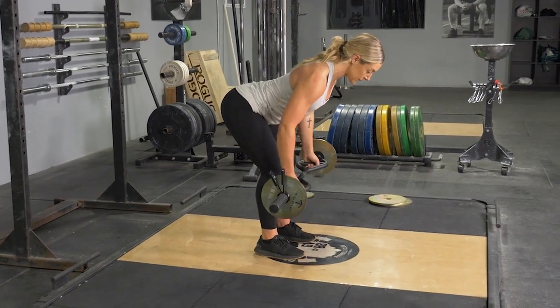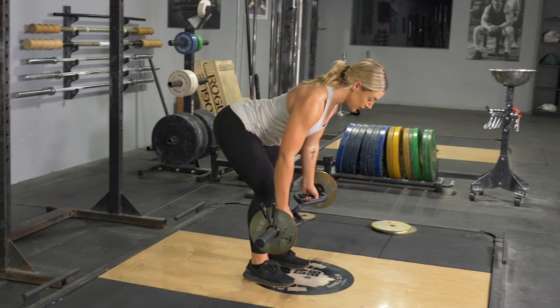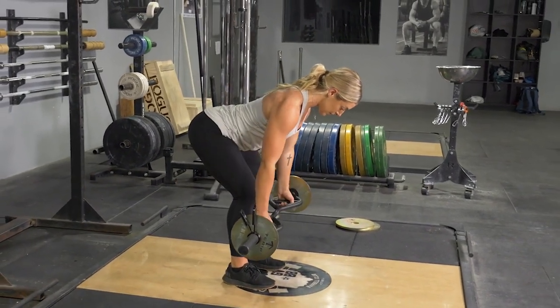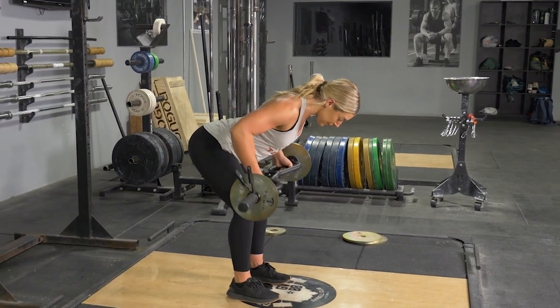To complete the bent over row exercise, begin by holding your T-grip bar with a parallel grip, standing with your feet about hip-width apart. Lean down until your back is roughly parallel with the floor.